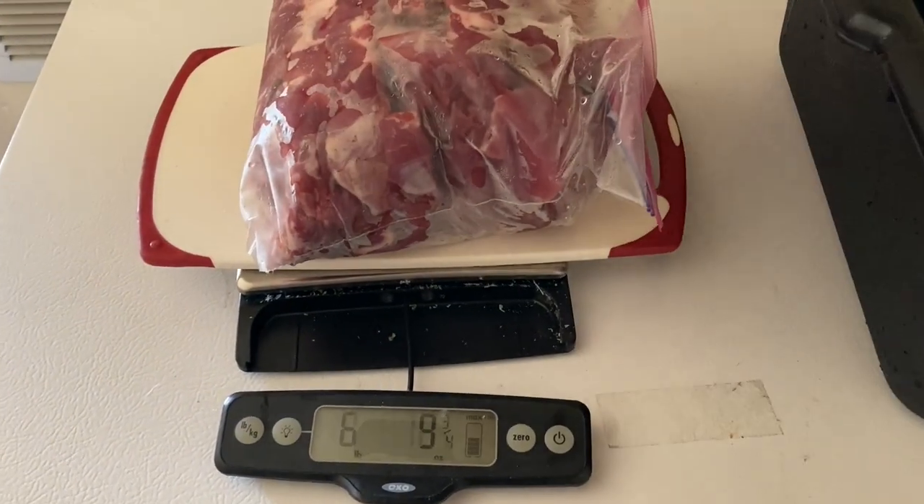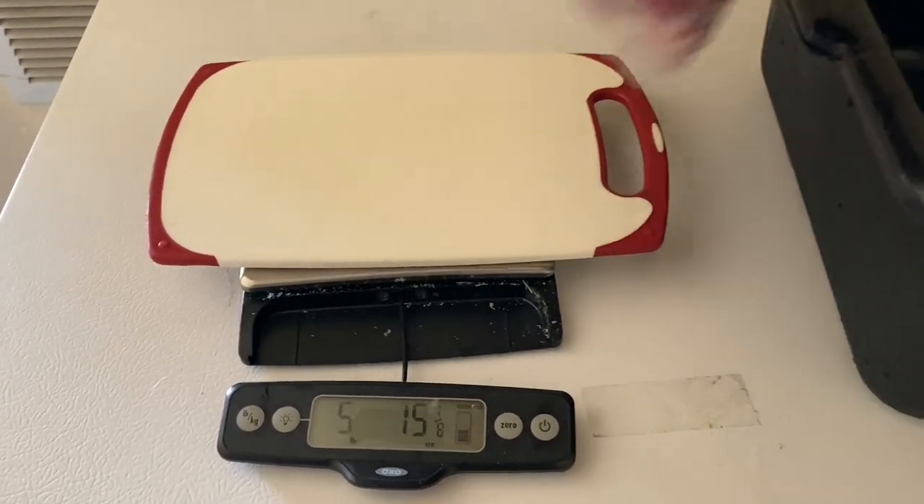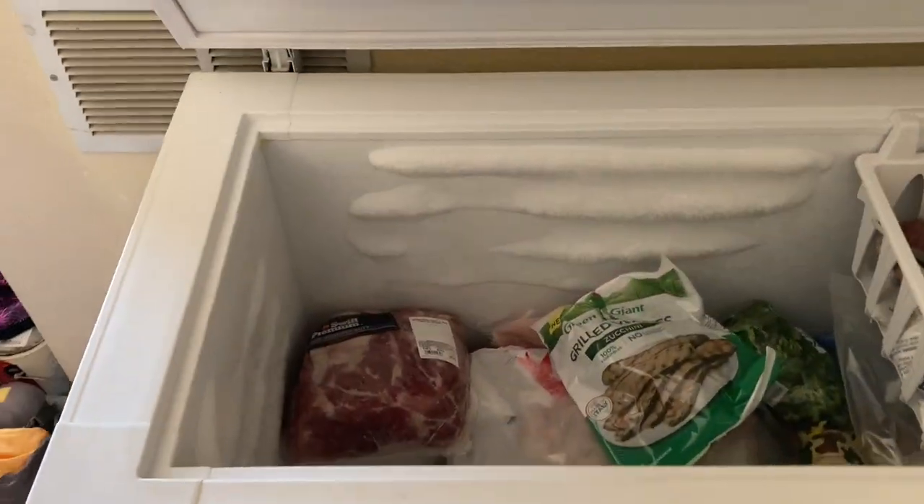I take the lean meat I got off the hog, put it into five pound bags, and then weigh them. I'm aiming for an 80-20 ratio — I consider anything that comes off the wild hog to be lean.